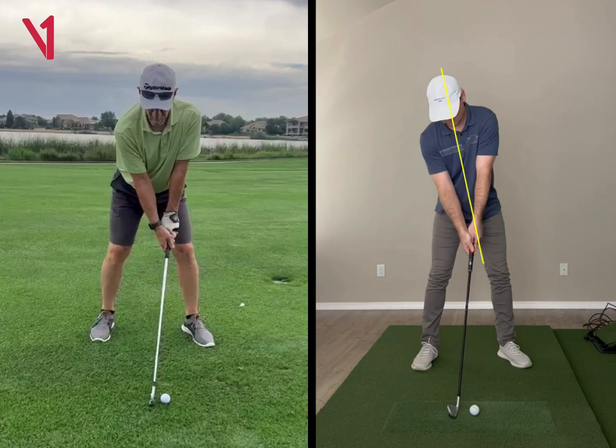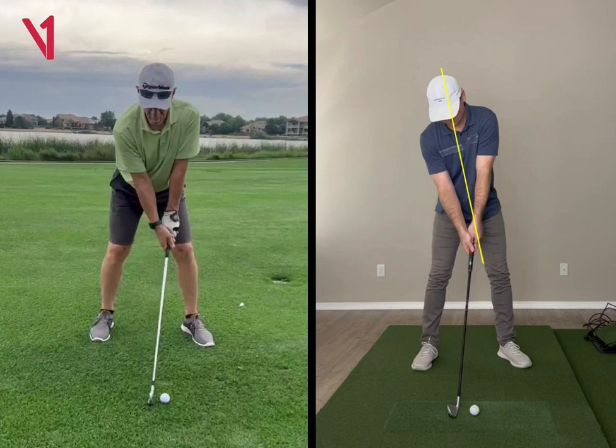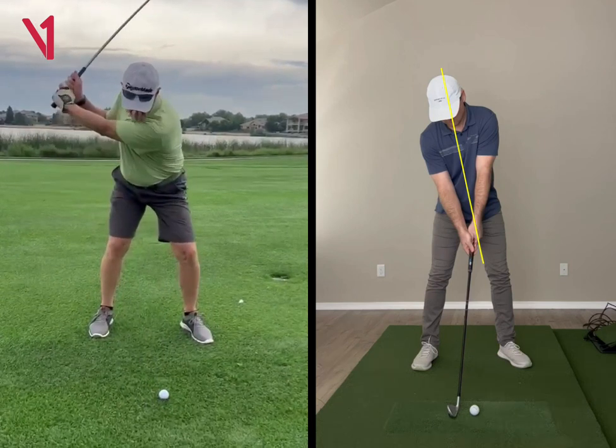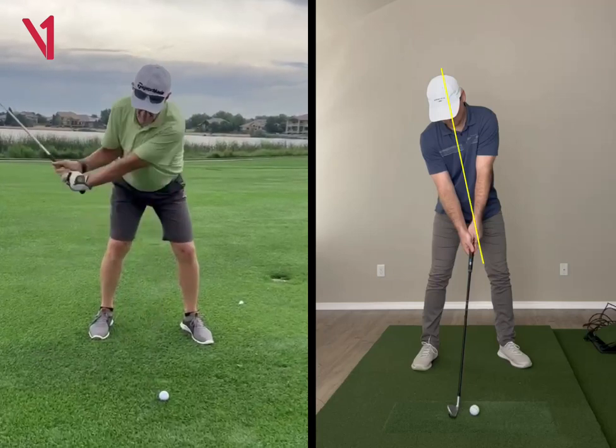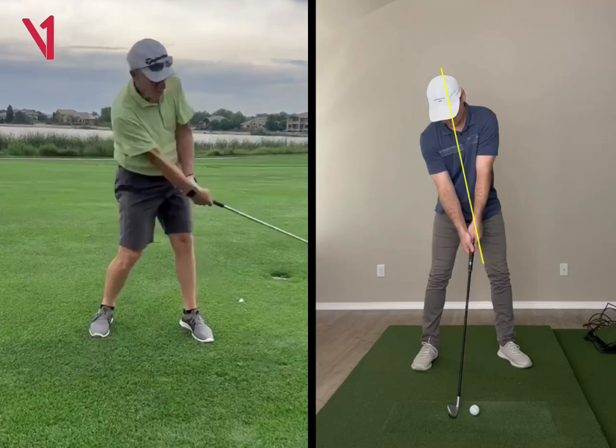It'll help you immediately get square without having to really think about it. That's the only thing I see here — I want to get you a little bit more side bend, and that'll help get the left arm in a little better position. You'll see here that it's kind of all arms, no lower body really in that backswing. And so from there, it's just kind of trying to play catch up.